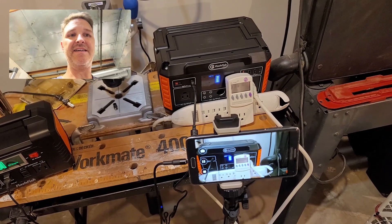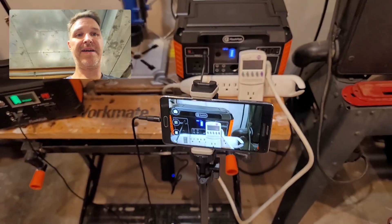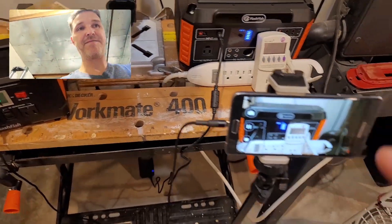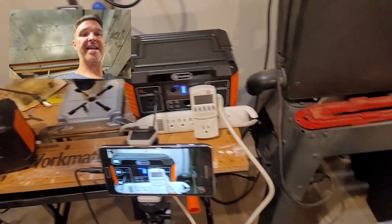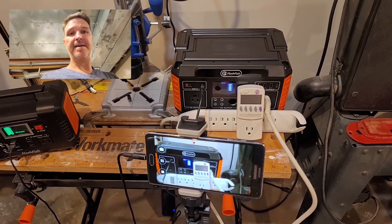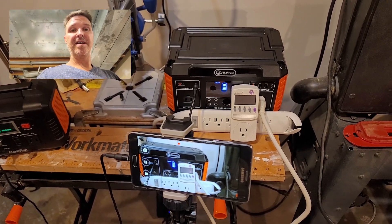Here is my AC test setup: an extension cord plugged into the FlashFish, a kilowatt reader, and a camera powered by my other small FlashFish. I'm using a fan that runs at right around 108 watts, which makes this a perfect 0.2C test since this is a 560-watt-hour power station. Let's start the test and see what efficiency we get.